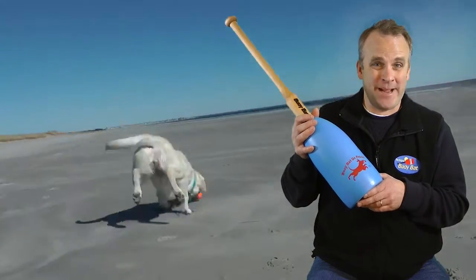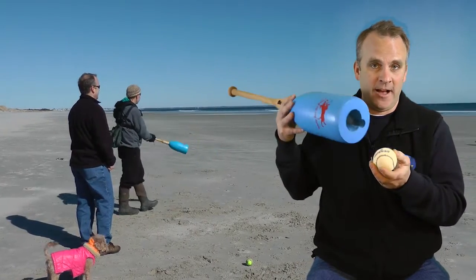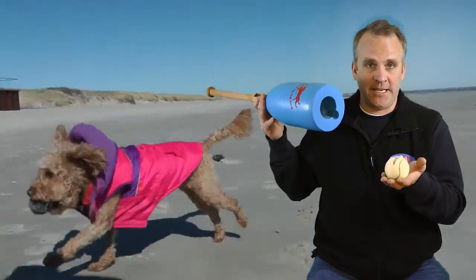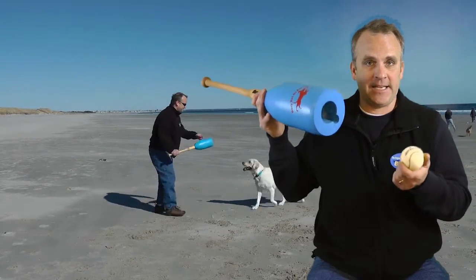But I got really sick and tired of bending over to pick up the balls. So what I figured out was that I could hollow out the bottom of the Buoy Bat so it would pick the ball up off the ground. When Daisy drops the ball to me now at my feet in front of me, all I have to do is touch it to the ball, then pick it up to my hand and hit it again.